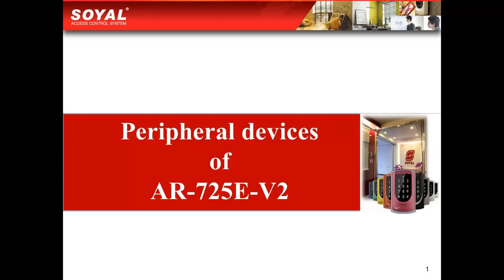When you buy the AR725EV2, you could have optional orders for different modules to have different functions for your controller. We offer 5 different modules to you.